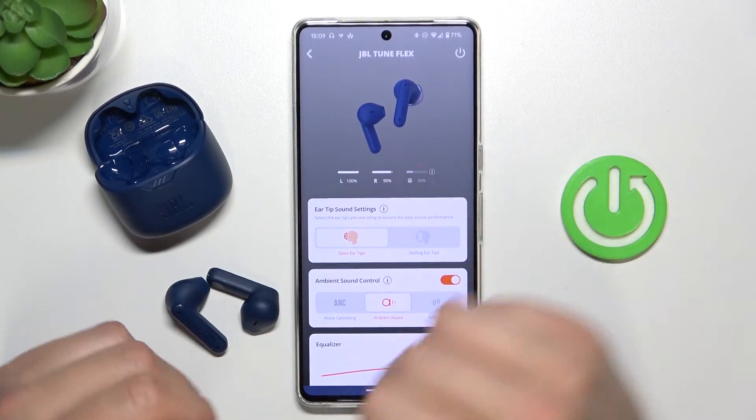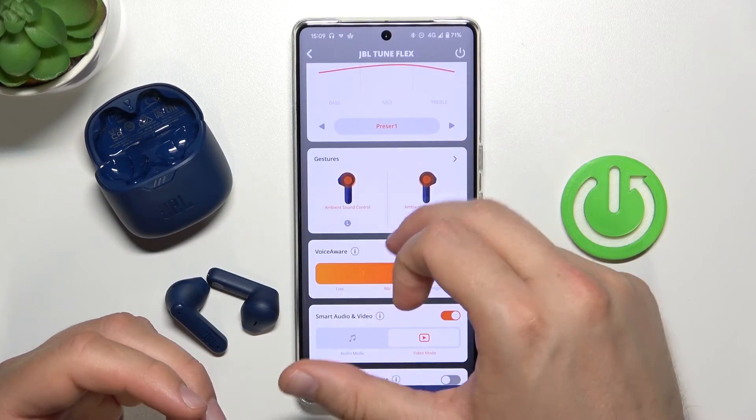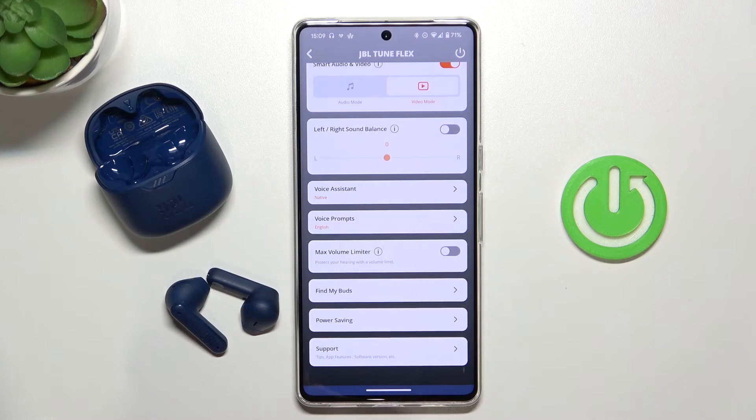As you can see, we are connected back, and that's how you can update the firmware on your JBL TuneFlex earbuds. That's all for this video — hope you liked it.